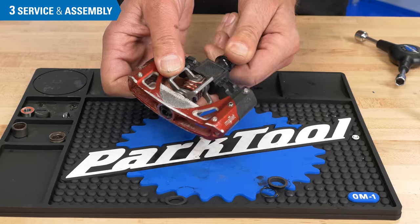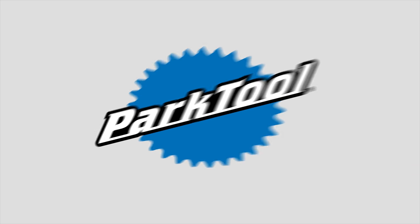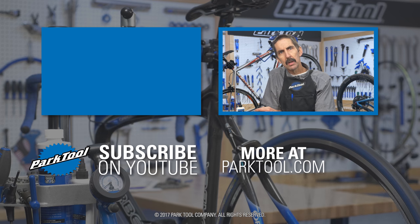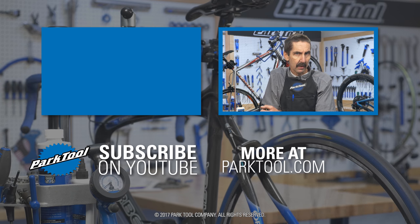Repeat the process on the other pedal and reinstall the pedal. Thanks for watching this repair help video from Park Tool. We're constantly adding videos and articles here on YouTube as well as our website at parktool.com. Please give this video a thumbs up if it helped you out, and subscribe to the latest content from Park Tool.